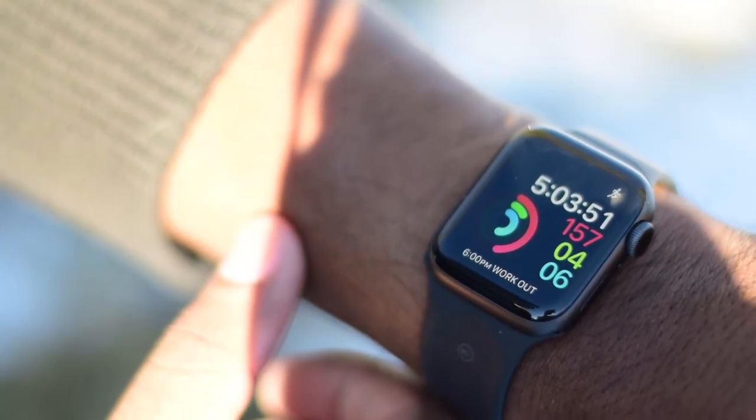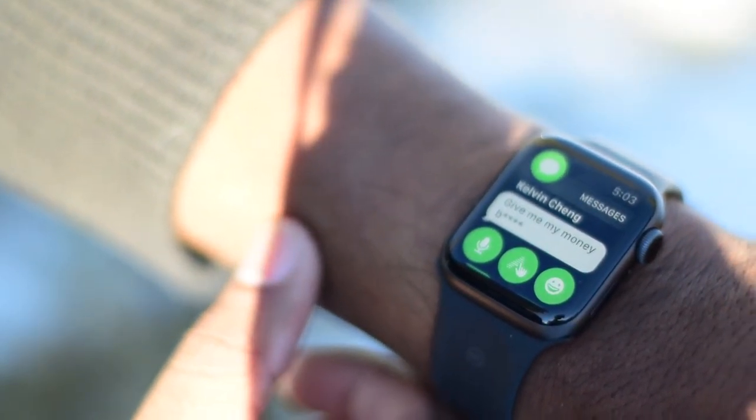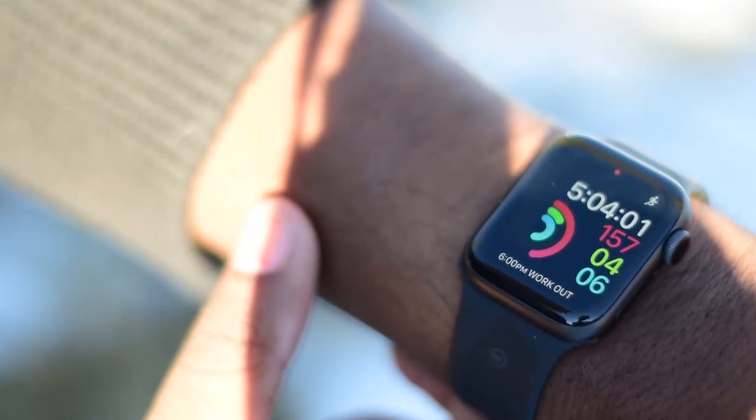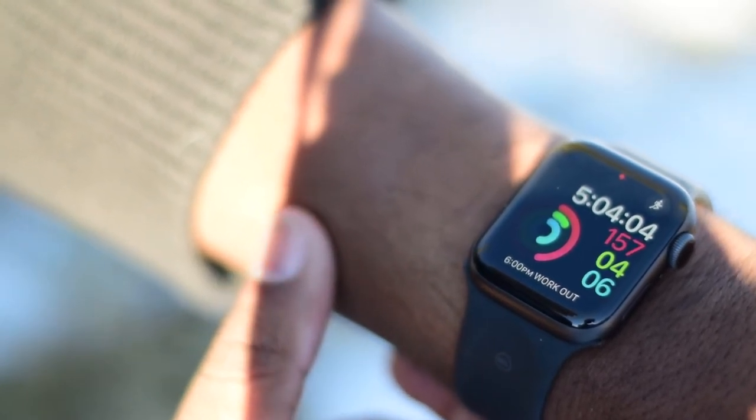The ECG feature is an interesting addition on this watch, but I can't really speak to it at the moment on how well it works. I also saw an article on how this could cause a false sense of risk among users and lead people to do unneeded tests based on false positives. It's not available in Canada at the moment and should be coming to the U.S. soon. There's also fall detection on this new watch, but I could never trigger it even when I tried. Don't let this be a deciding factor — the Apple Watch Series 3 will be perfectly fine if you need all those fitness capabilities, and you'll also get the same OS version.